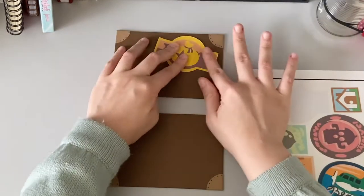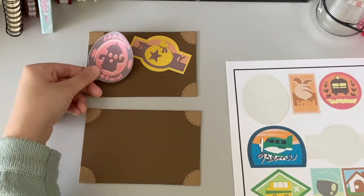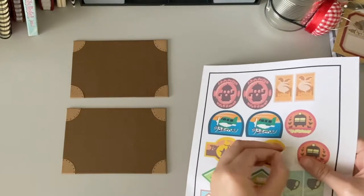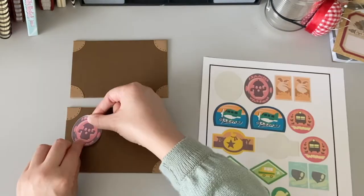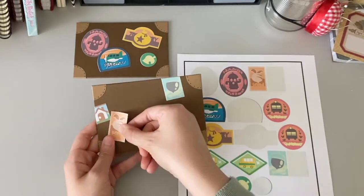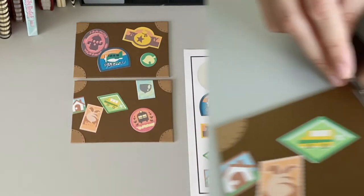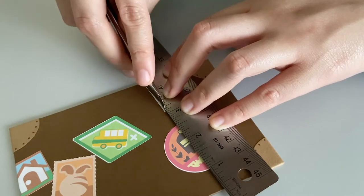At first, the stickers were printed on the wrong side, and then the stickers were too big. Finally, I had resized the stickers to a size that I liked and was able to attach all of Rover's stickers to the front and back covers. My Cricut added some white borders around the stickers, so I used an X-Acto knife to clean up the edges.